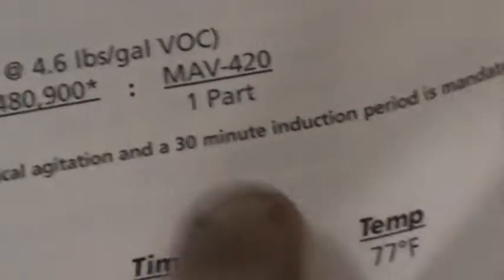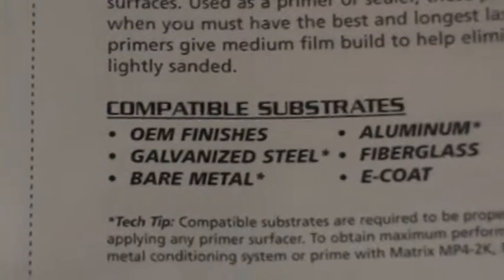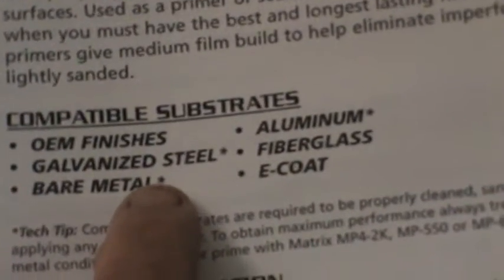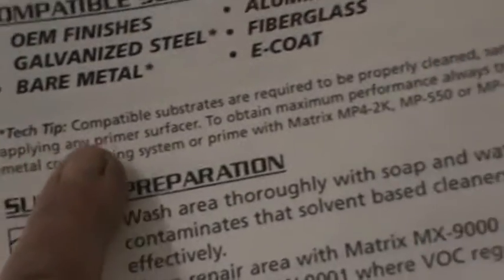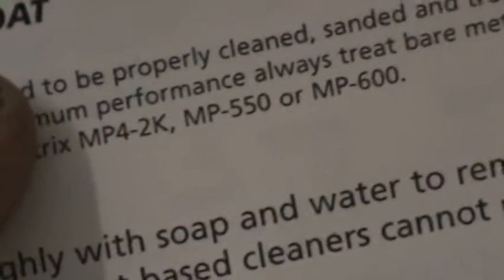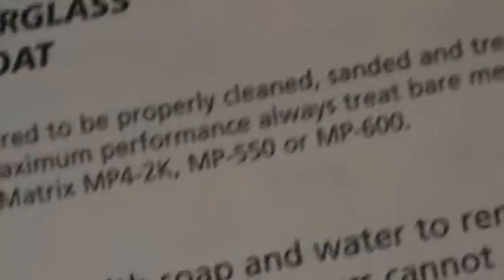Pete from Southwest Rodden Customs had mentioned when you mix this stuff they want it to sit for 30 minutes - they want you to stir for five minutes and let it induct for 30 before spraying it. Then regarding bare steel - there's a little star next to the bare metal in the manual. That's not a period, so you go down to the tech tips right underneath and find the star. They recommend putting down an edge primer before putting the epoxy down - that's where I get it from.